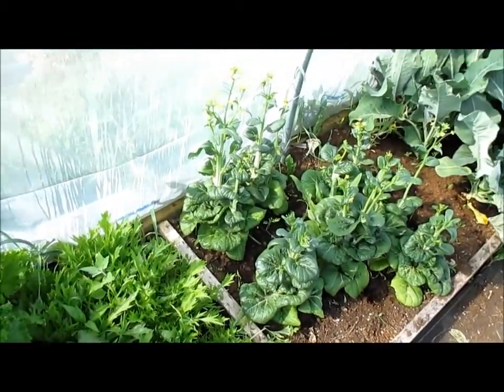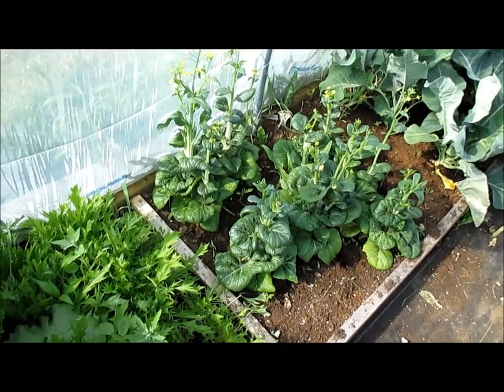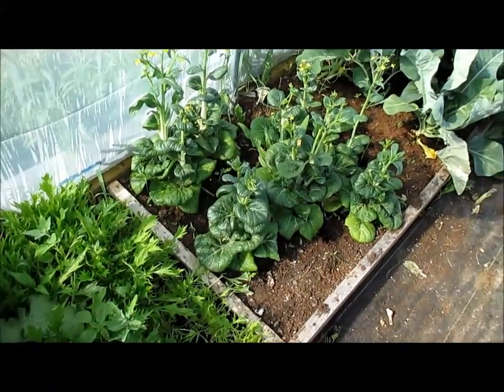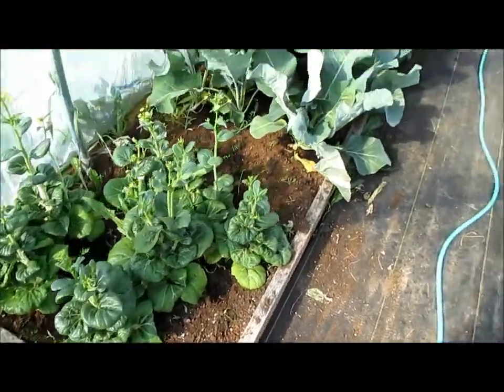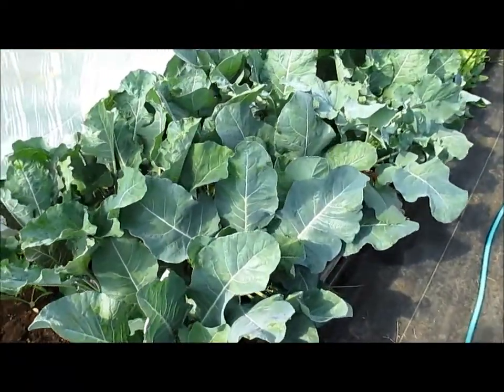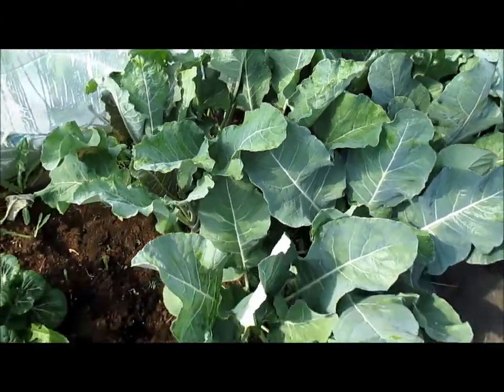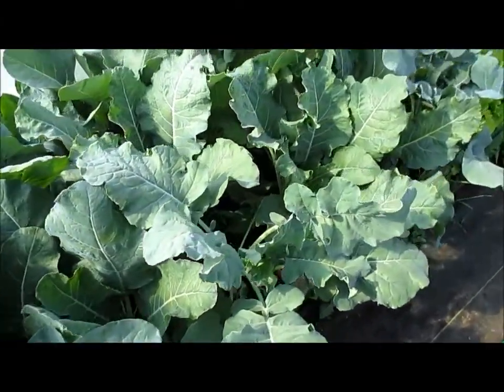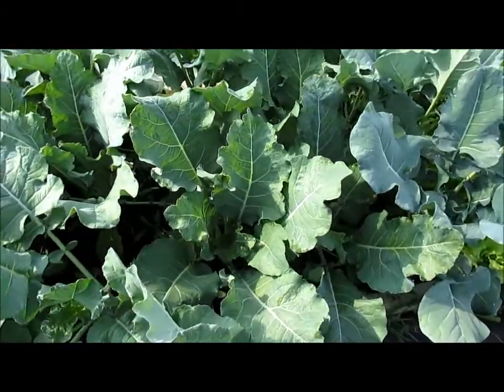Basically what I'm doing with these bok choys: I'm letting these go to seed, letting them bolt, let them go to seed. I'll collect the seeds and then rip all these out and probably plant more in the fall. Here are the broccoli and cauliflower. The plants are doing really, really nice, but they're not starting to form heads yet. I hope they do before they start bolting because the temperatures in here do get quite warm.